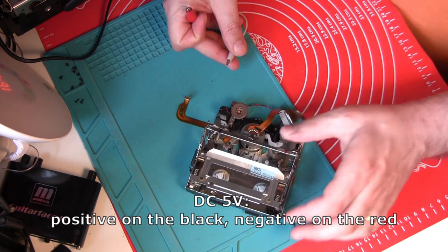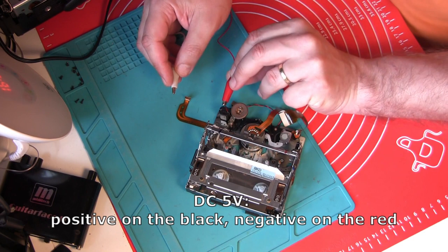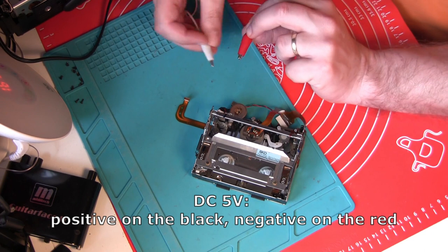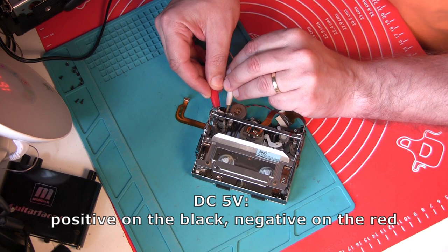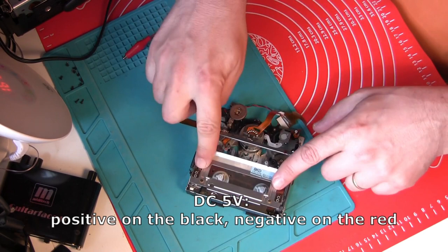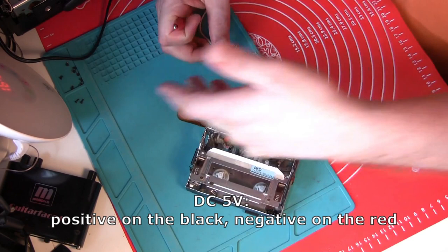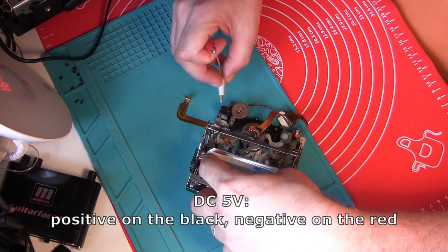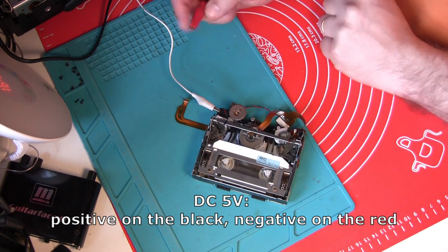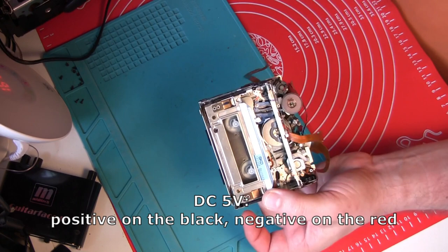Applying five volts — negative goes on the red and positive goes on the black — and you can see it's now open. When I reverse the polarity, positive goes on the red and ground on the black, it comes back down. You can manually push it down and it should engage. So that's the easy way to take the cassette out of the broken camcorder.